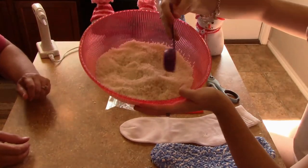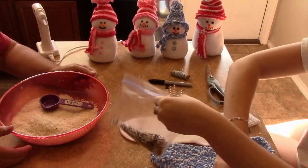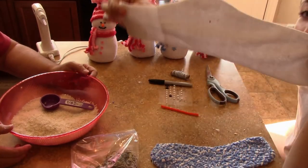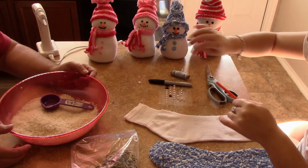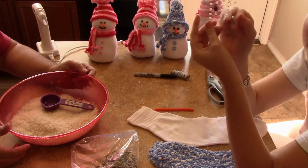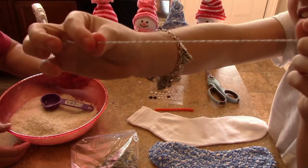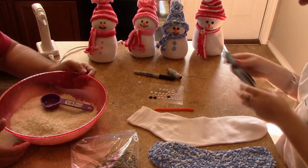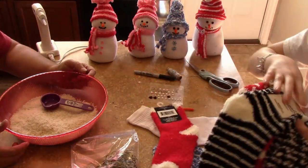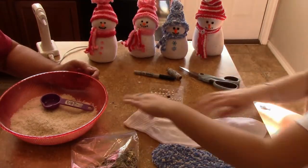Hi guys, this is Nana at Nana's Corner and today we're making snowmen out of socks. The socks were purchased from the Dollar Tree, or use socks you have at home. You need some rice, pipe cleaner, something for the eyes such as flat back pearls, some black acrylic paint, some rubber bands, and some twine. We purchased all these fuzzy socks from the Dollar Tree and we're going to use some of them today.